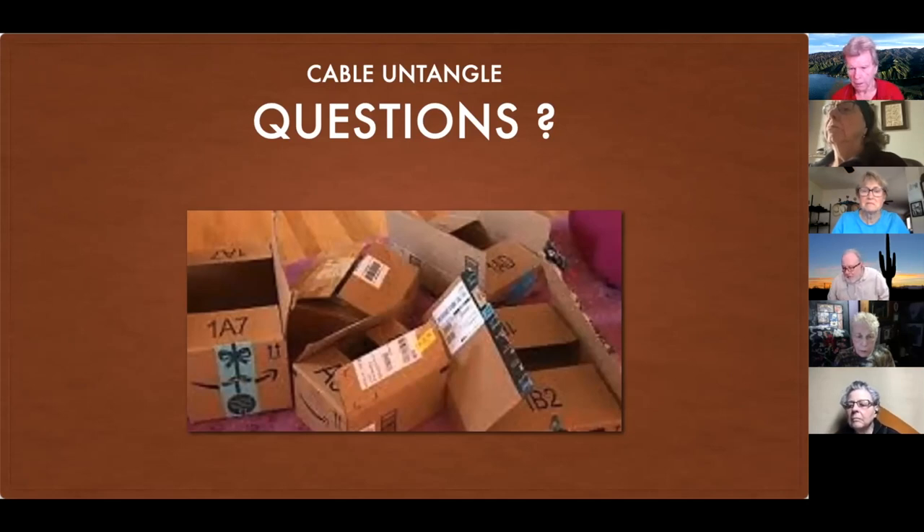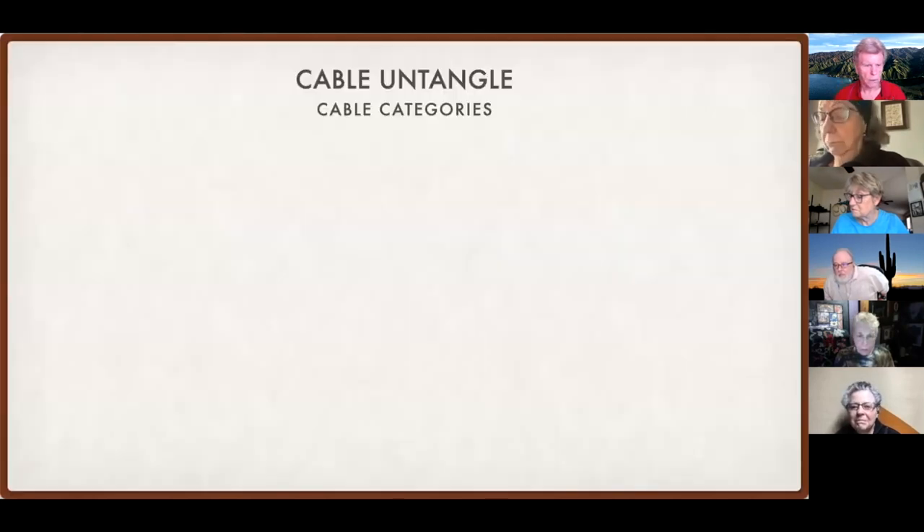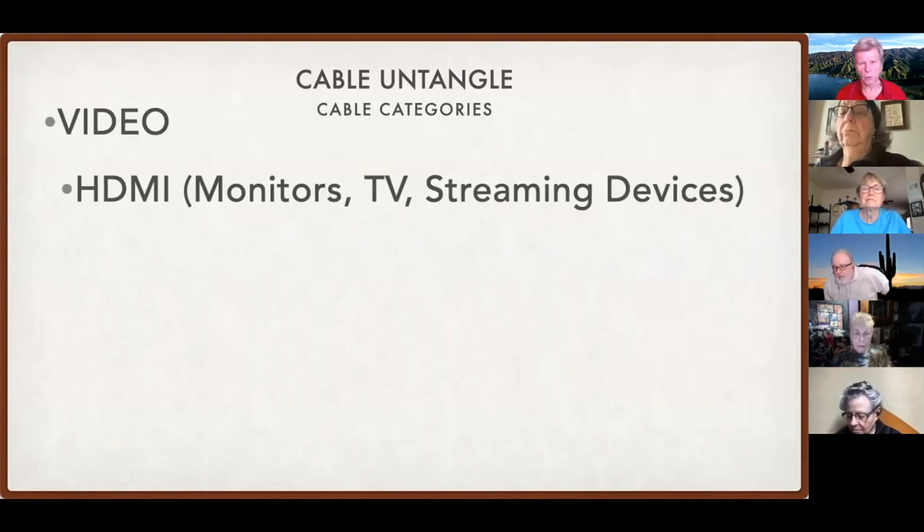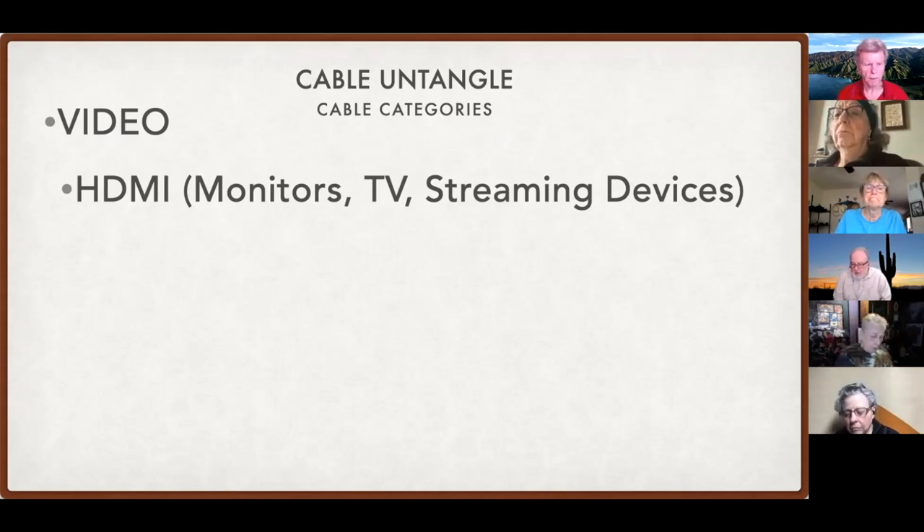If you no longer have a camera, you can definitely disregard the Mini USBs — that would probably be the only thing they'd work on. Good morning Carolyn! Let's move right along and look at video cables. The main cable you'll deal with for video is called the HDMI. That's going to be on your flat-screen television sets — usually at least two, up to maybe four HDMI connections — so you can connect different devices like DVD players, Apple TV, and things like that. A lot of monitors have HDMI connectors as well.